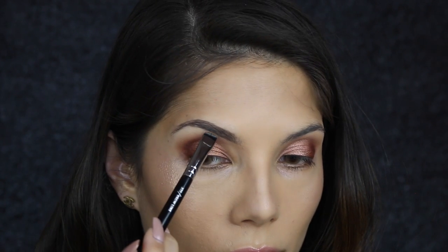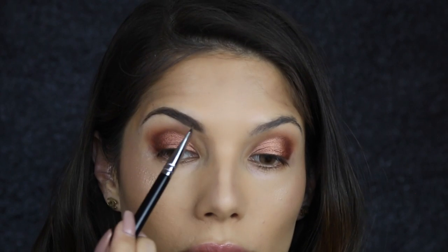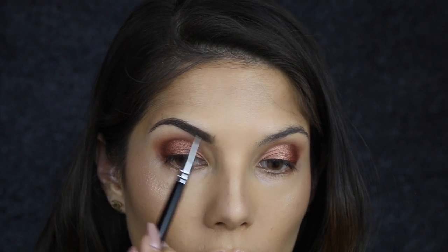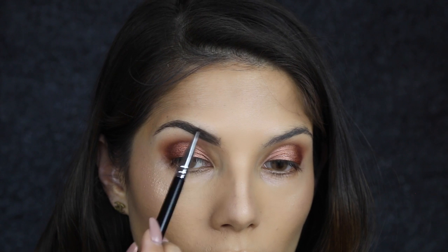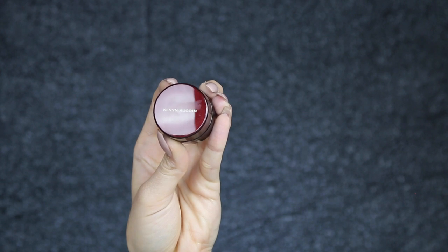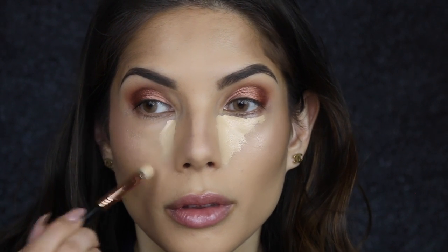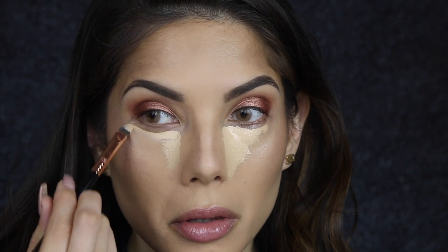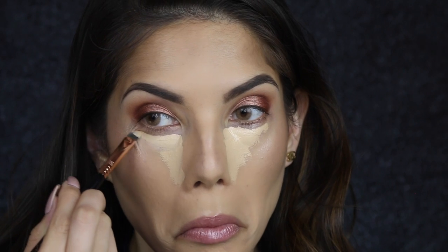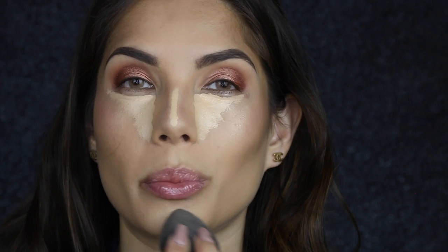I'm going to use Kevin Aucoin's Sensual Skin Enhancer to conceal under the eyes — this is in the color 07. To apply this I'm going to use the concealer F70 brush from Sigma, and then as usual just blending out with a beauty blender, trying to keep it as contained as possible.